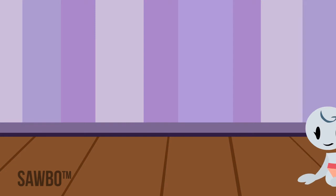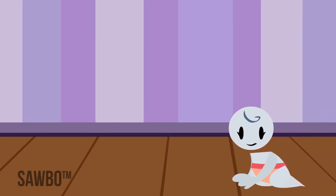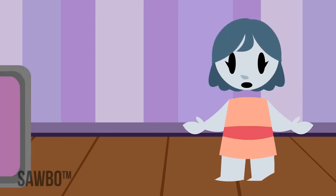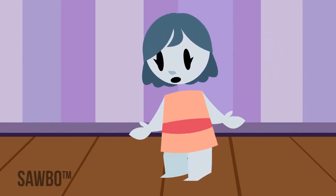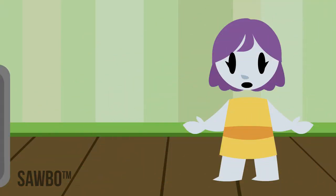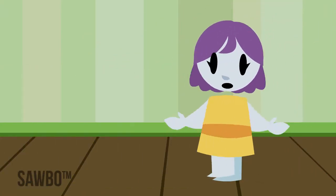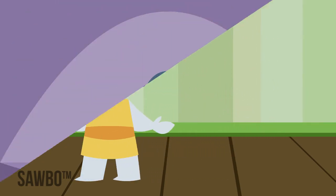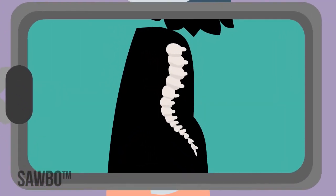Children born with a unilateral dislocated hip will walk but will develop a noticeable limp as the affected leg is shorter and the hip muscles work less efficiently. As the child gets older, they may compensate by walking on tiptoes on the affected side. When both hips are affected, the child will have a waddling gait and will tire more easily as the hip abductor muscles work less efficiently. Over time, the patient develops a more noticeable lumbar lordosis.